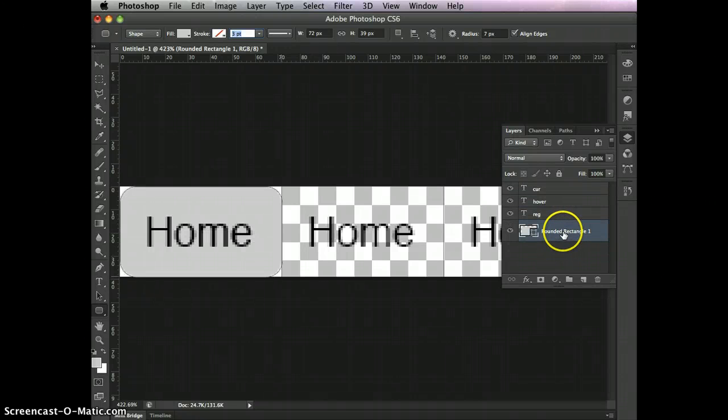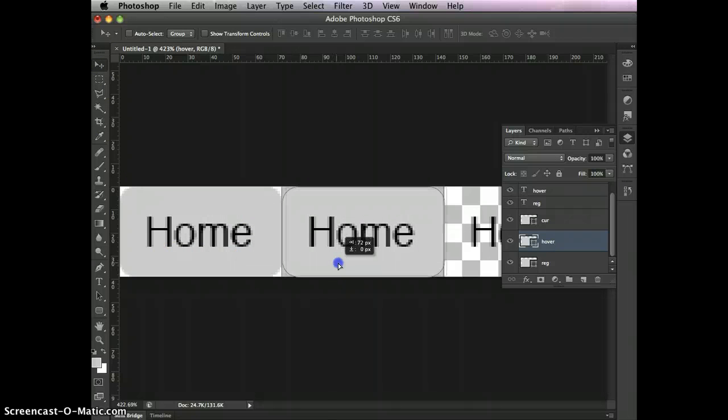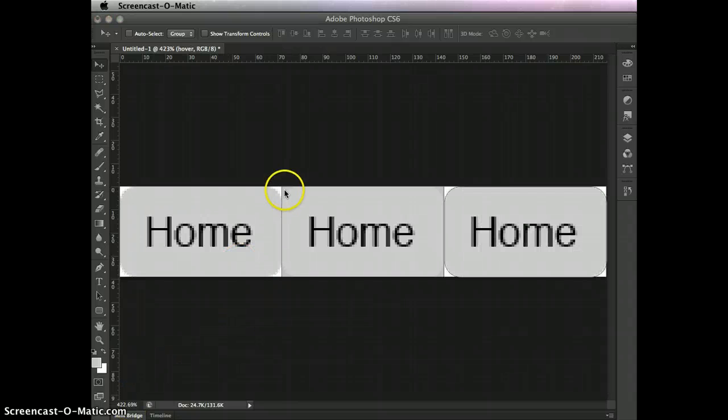I need three copies of the shape layer, so with it selected: Command-J, Command-J. Let's name them the same names — Hover, regular, and Current — to avoid confusion. Then take the move tool, move the Hover shape 72 pixels over, and move the Current shape 144 pixels over. The rounded corners may look odd due to the transparency grid underneath, but everything is correct.